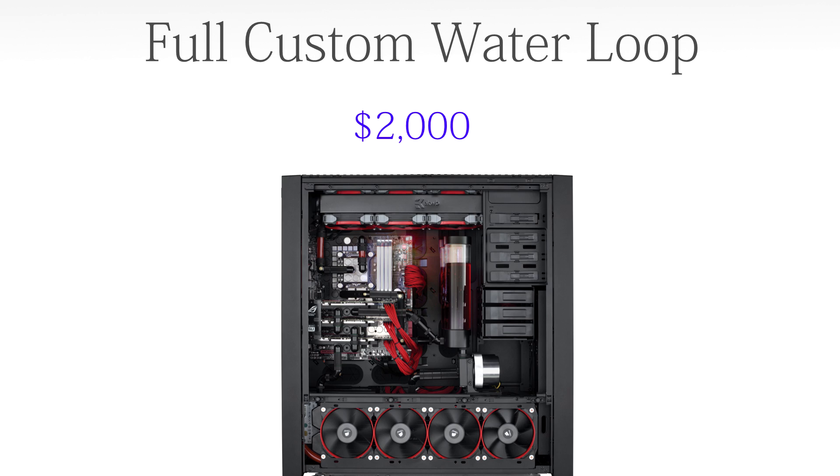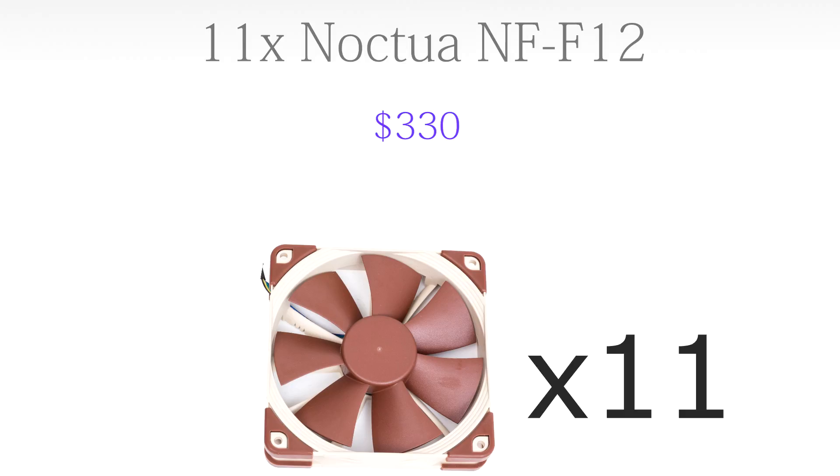For cooling, a lot of you mentioned I shouldn't go with an all-in-one cooler and should get a fully custom water loop — and that's exactly what we're going to do. It'll come in at about $2,000; it will include two 480mm radiators at the top and bottom, a 360mm radiator at the front, all the tubing, fittings, and reservoir you need. It will make for a very quiet system and allow for some insane overclocks. We'll also need 11 Noctua NF-F12 fans to cool those radiators, coming in at $330 — one fan per radiator spot in a pull configuration.